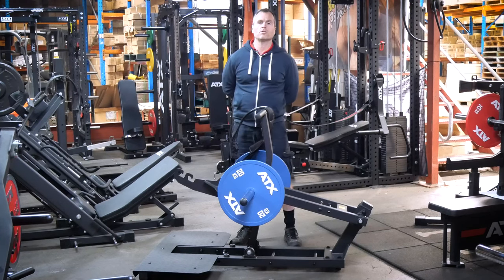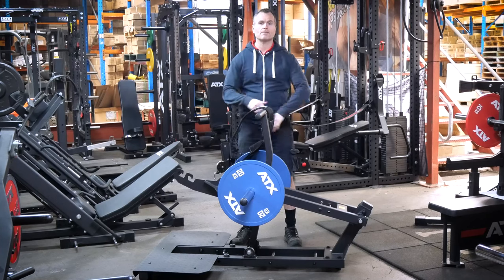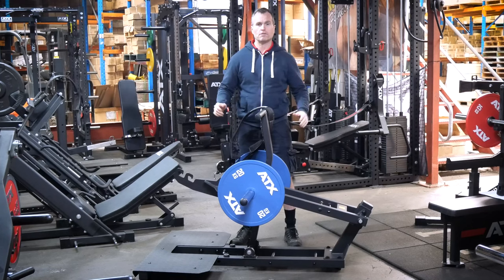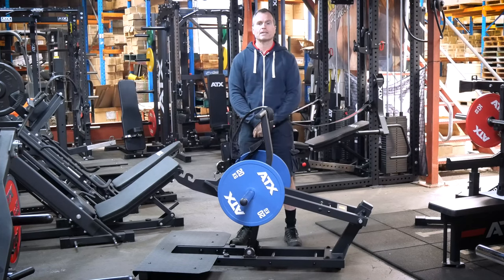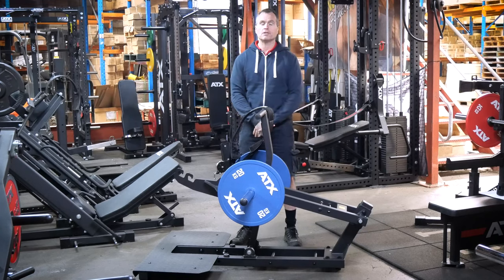Sometimes it is all about the design and manufacturing. ATX have been able to deliver a compact belt squat machine that has near perfect biomechanics and is by far the easiest to use. It can handle 300 kilos with ease but is the same price as some pretty ordinary units.